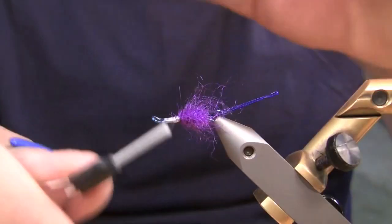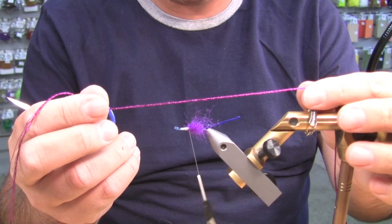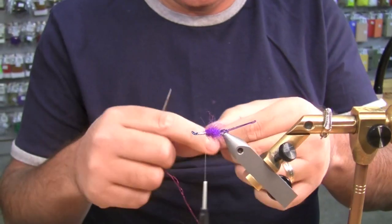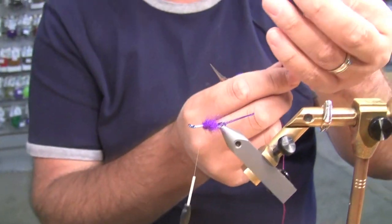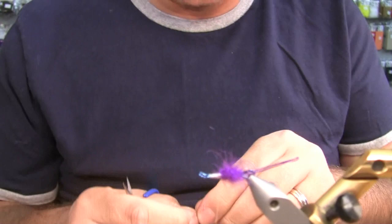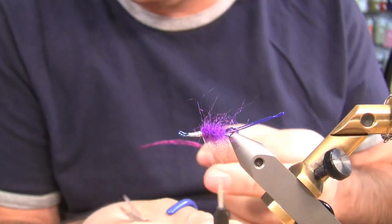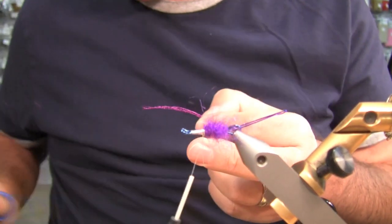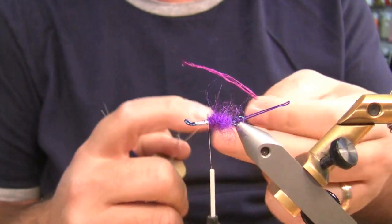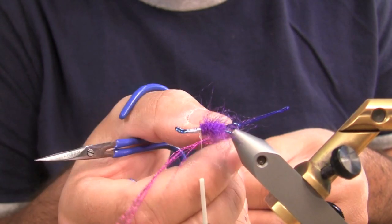Next we're going to put in a new material called Senyo Wacko Hackle. It comes in a rope material, kind of like some of the braids that we use, but it's a stiffer material, and it comes apart like this. I'm going to figure out the length I want, pinch there, double it, cut it. This material — a little goes a long way, so that doesn't look like much but it's going to be quite a bit in the fly. Again, another loop — this has a little more substance to it but I still want to use a little bit of wax. Put this in the loop; the wax will kind of hold it in place, line it up, spread it out.